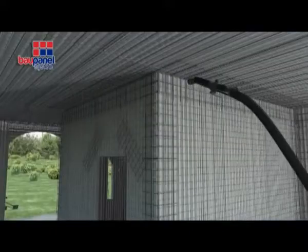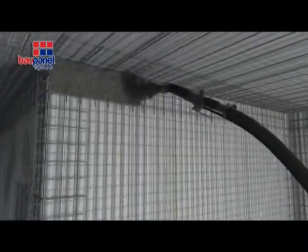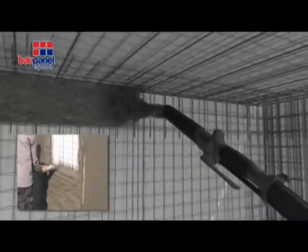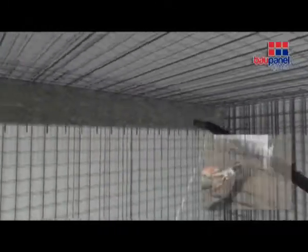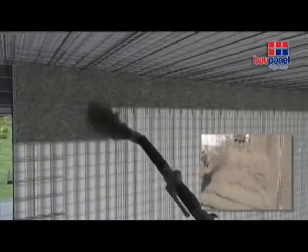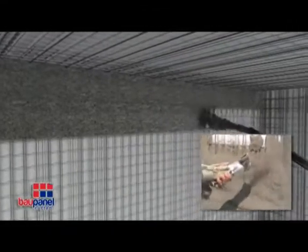The next step is to apply a minimum 30 mm layer of concrete to the structure, which would normally be sprayed on in two phases. It is important to be aware of the relevant concrete drying times and to remember not to leave it too long before applying the second layer. Firstly, the vertical wall panels are sprayed, followed by the ceilings, making sure they are well supported.